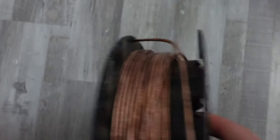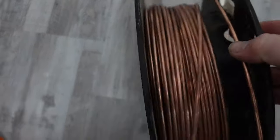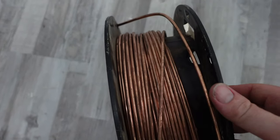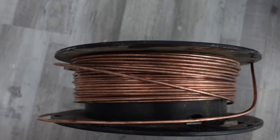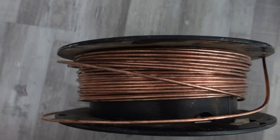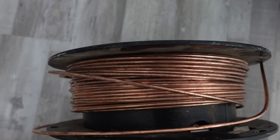After going out to the van, I realized what I actually have is a number six ground, not a number eight. So I'm one size bigger, and that's okay — I'm not going to run and grab anything else. One size bigger is just that much better, and that's going to work, so that's what we're going to use.